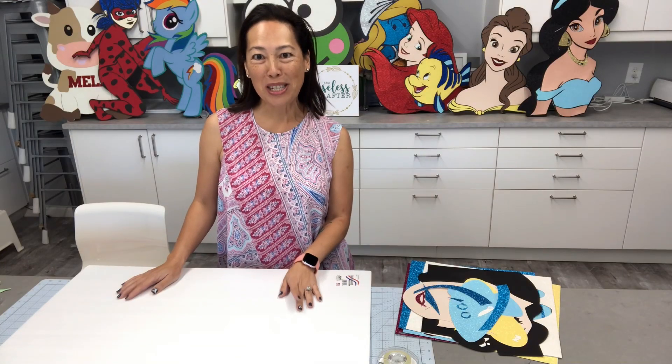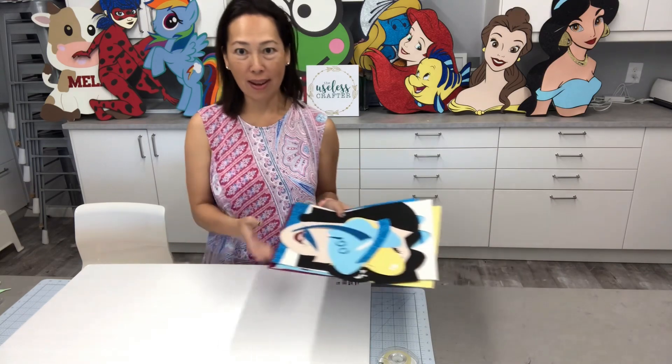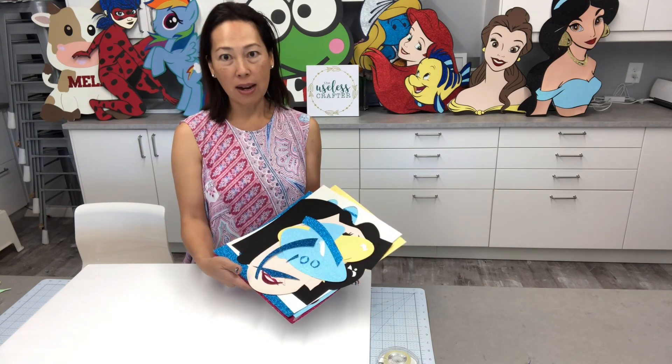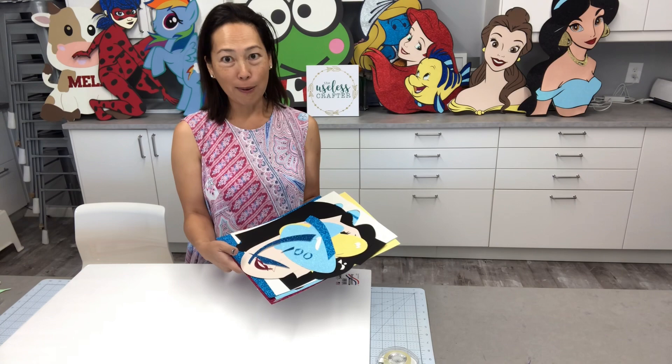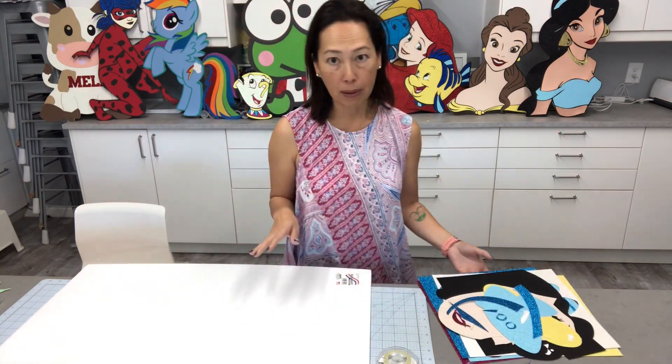Hi, it's Anne from The Useless Crafter. Today we are going to be piecing together Cinderella. I literally just cut this this morning and I haven't done anything other than taking it off the mat. This is all I have. So let's piece it together and I'll show you how I do my off the mat assembly.